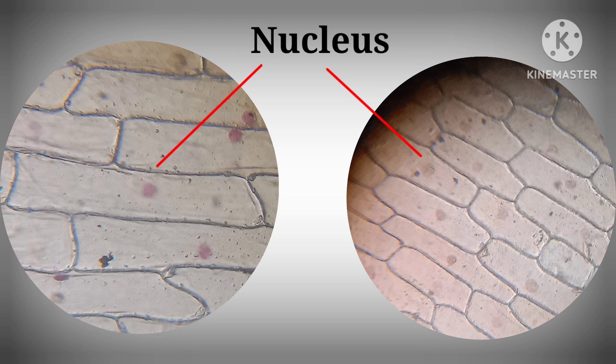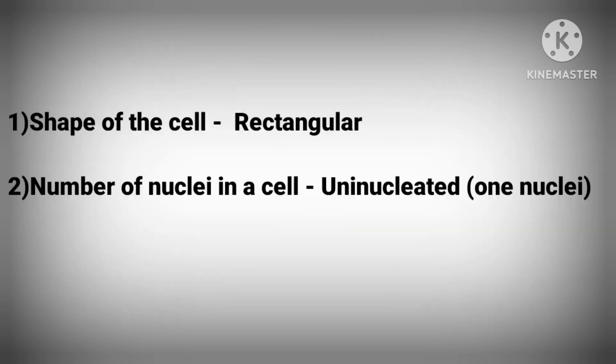You can see here the red-colored nucleus present towards the periphery. The shape of the cell is rectangular, and the number of nuclei in a cell is one — that is, uninucleated.